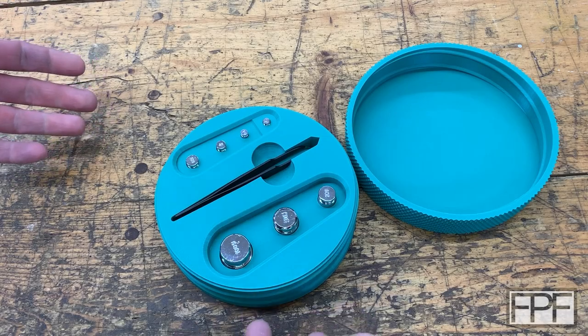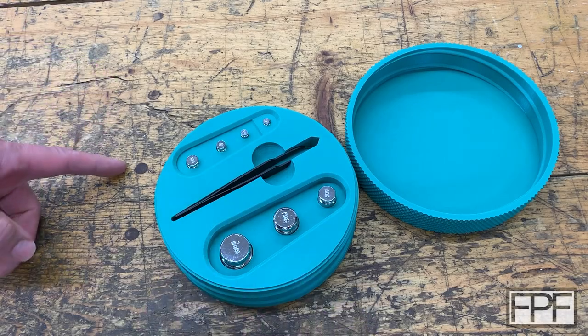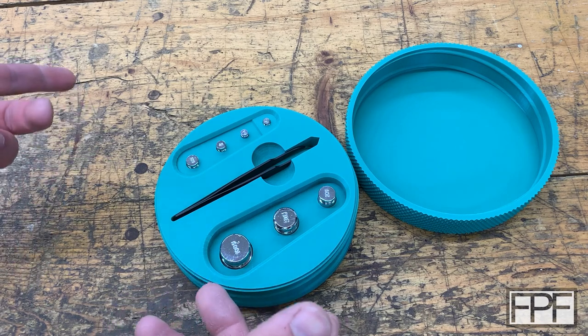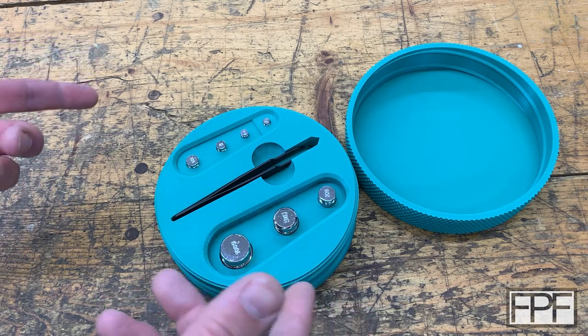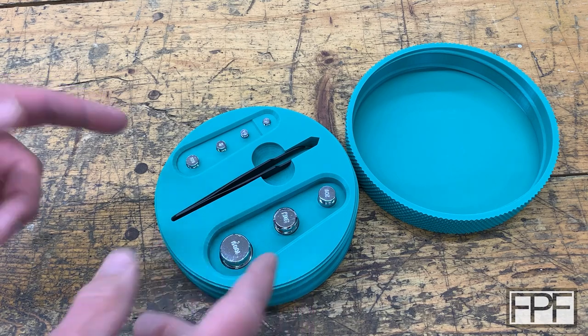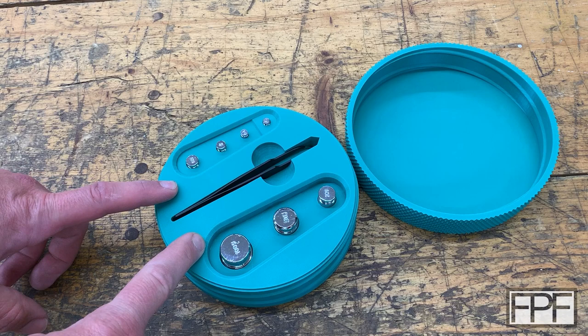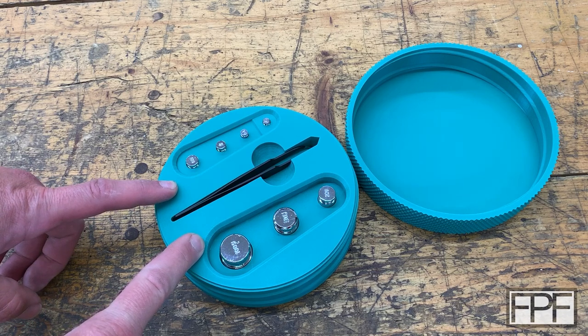Hey guys and welcome to Functional Print Friday. We're over here on the workbench and this week's going to be a bit different because I was on vacation and I didn't really get a chance to work on any new designs. So why not grab this off the shelf? This is something I did three or four years ago — it's a case for a scale calibration weight set.